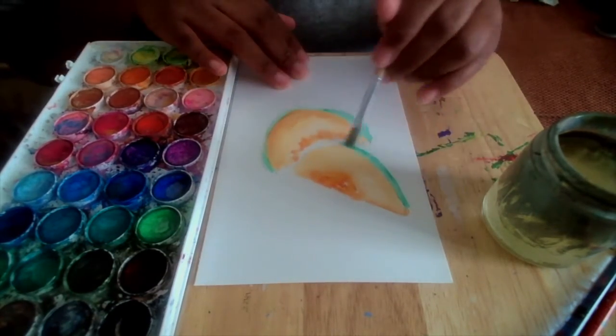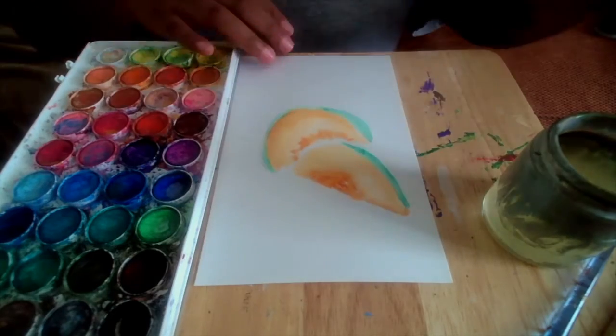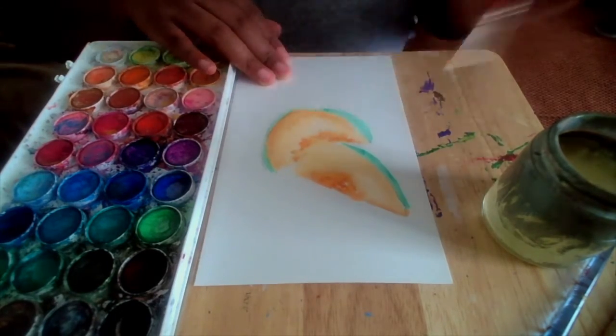Take your time with watercolor. You can always add other tones, colors, and experiment as the other layers dry.